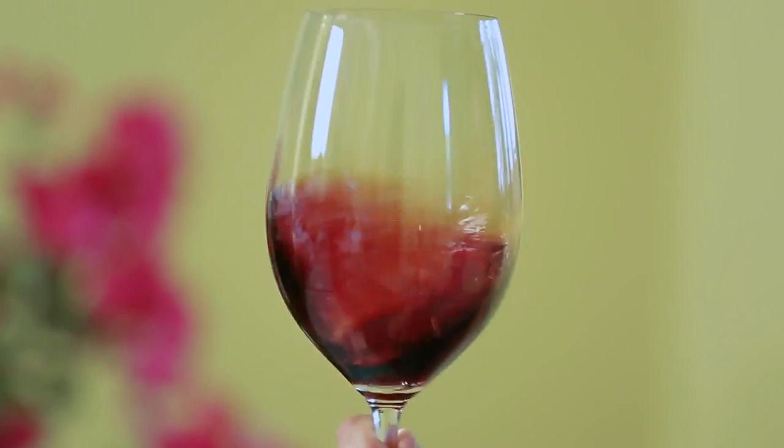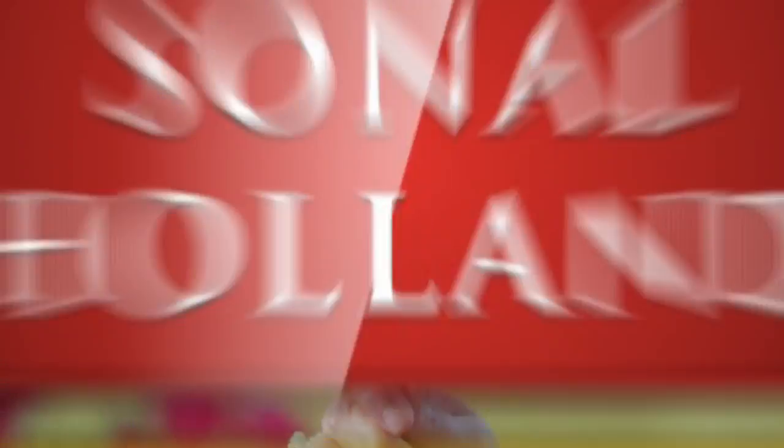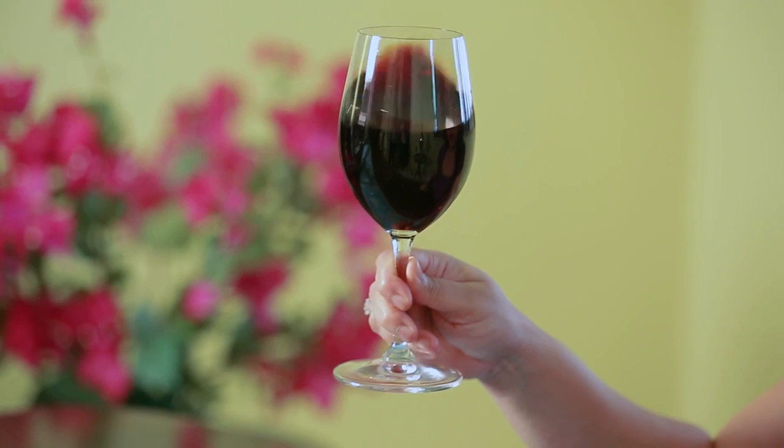You have now learnt how to swirl your wine in a glass like a pro. If you have too much wine in your glass, you might have trouble swirling it. This is one area where less is more.